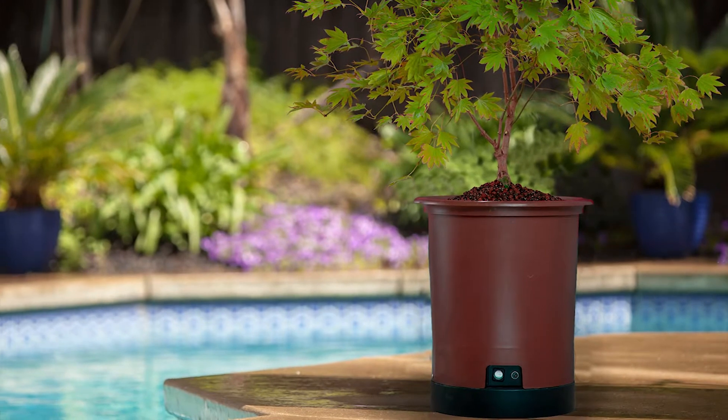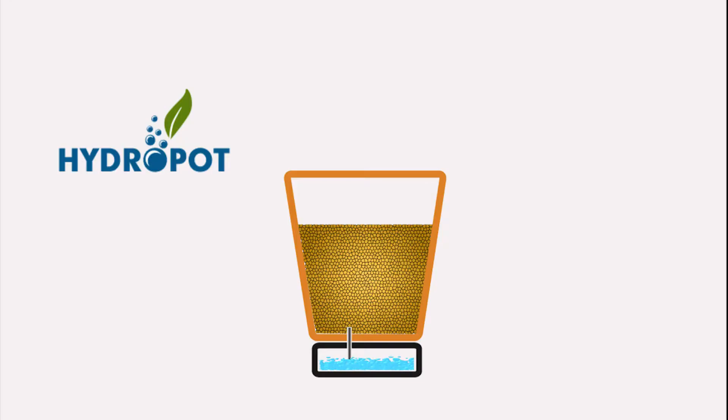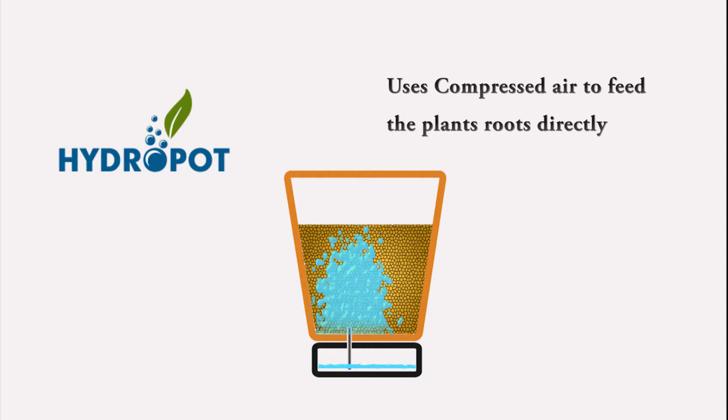I want to tell you about the amazing Hydropot growing system and technology. It's a huge game changer in the way people will grow anything, well, anywhere. The Hydropot is a revolutionary system in technology.